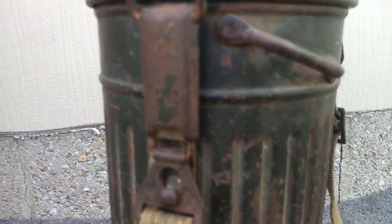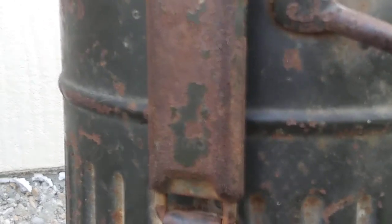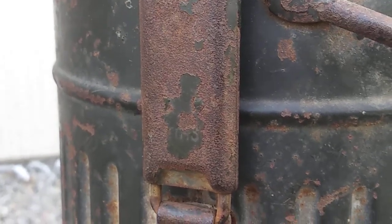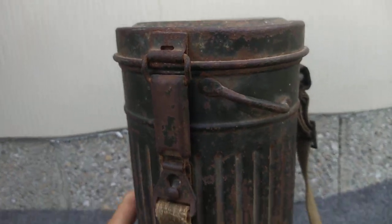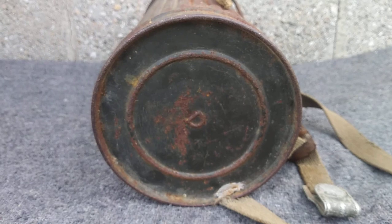The front clip here is marked — let me try to zoom in for you — FRN 43. This is the bottom.